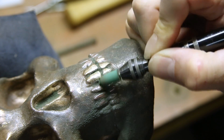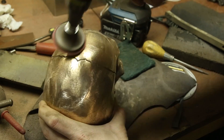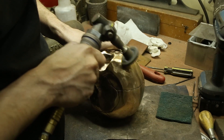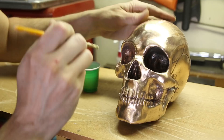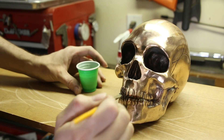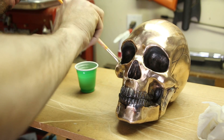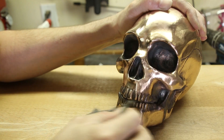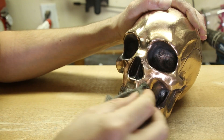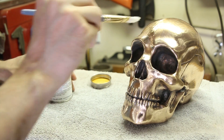I spent several hours polishing the skull with a Dremel and a die grinder. I wanted the skull to have a nice contrasting look, so I used a liver of sulfur to create a dark patina on any indentations. Then I used some steel wool to polish the skull, and finished with a clear coat to protect the bronze from naturally darkening over time.